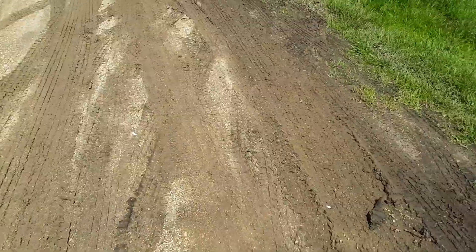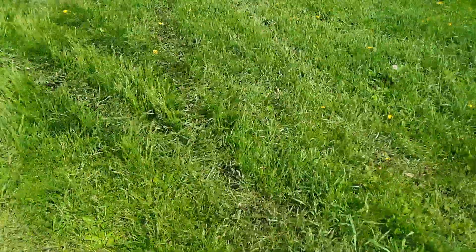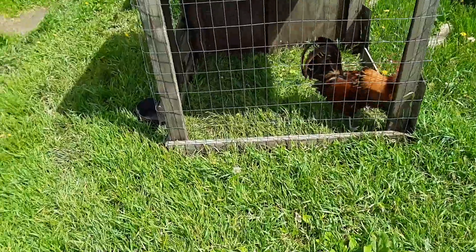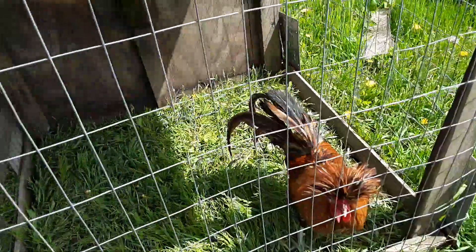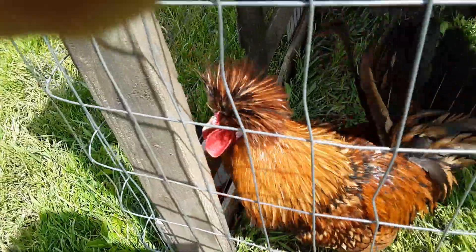I stopped at an exotics auction and picked up a gold lace hen, which I don't honestly intend to breed, but I bought her to put with this rooster to sell them as a pair. You can tell he's raring to go — he wants a date.